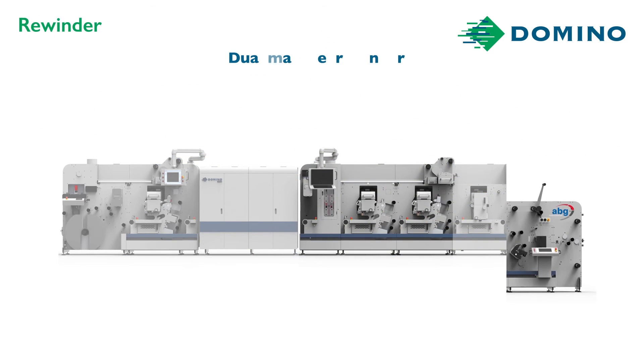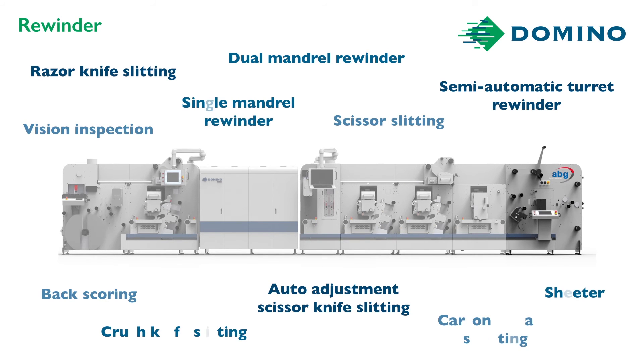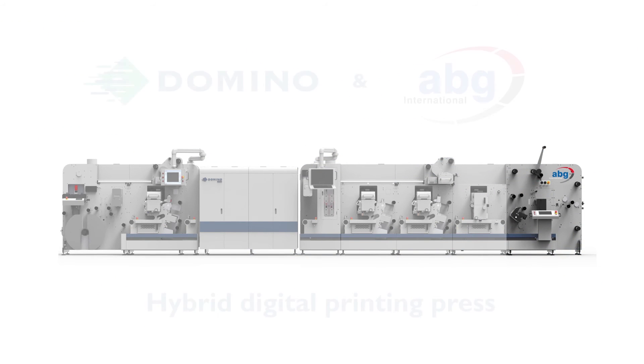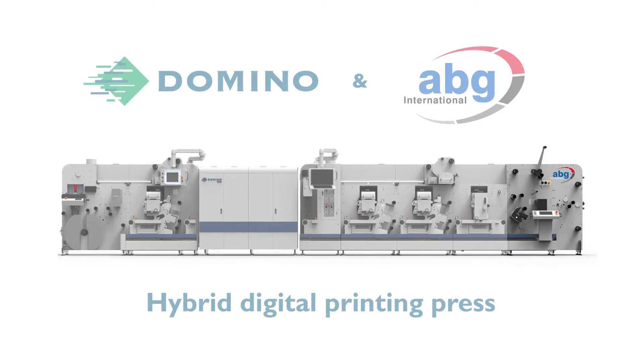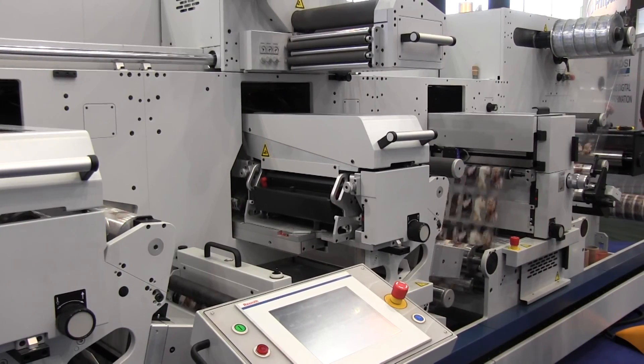AV Graphic are the market-leading brand for turret rewinders. Imagine a digital press that can take single web through to finished product in one process. Well, there you have it — my bespoke hybrid digital label press that's fully upgradeable in the future.